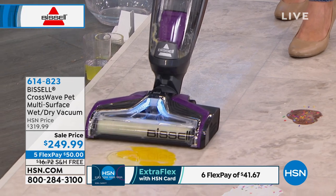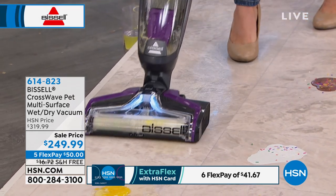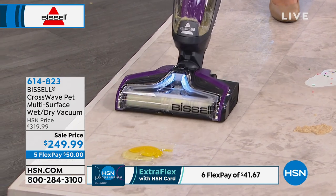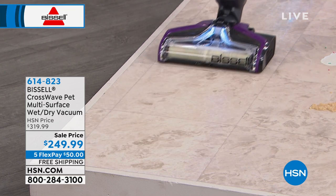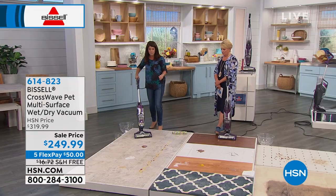Now watch — egg with shell. Wait for it. Look at that, you guys — you're scrubbing and you're vacuuming at the same time with one machine that's 11 pounds, and you have that swivel. You're pulling up all the membrane of the egg, you're pulling up the shell. I'm scrubbing it, but I'm not leaving any formula or a big mess behind.